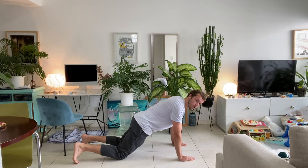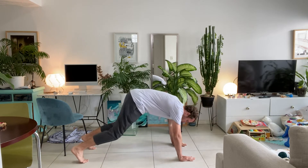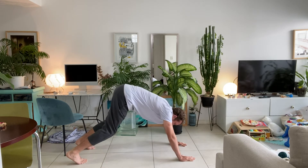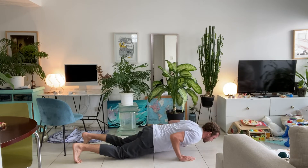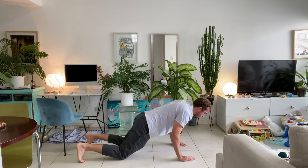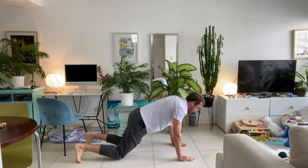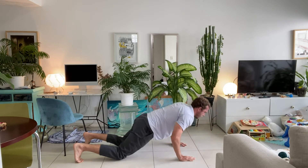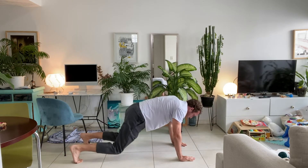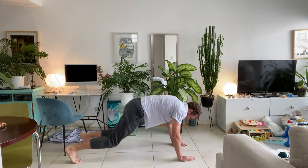Hands under your shoulders, brace your core, elbows behind you at a 45-degree angle. Slowly down, up, and into that down dog. If you can't do the push-up, just do the down dog — hold a plank and then when you come up, down dog. Five reps total, and rest.